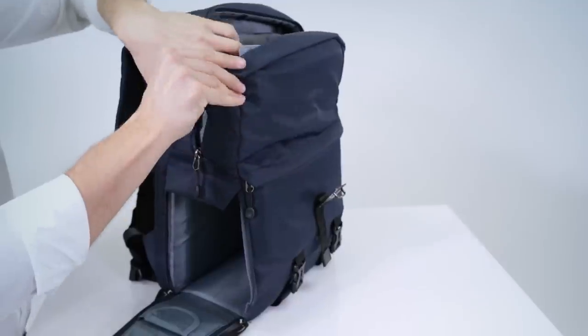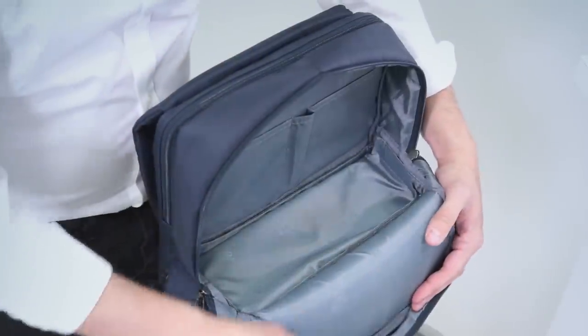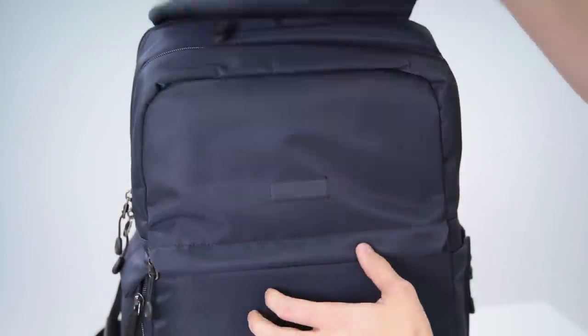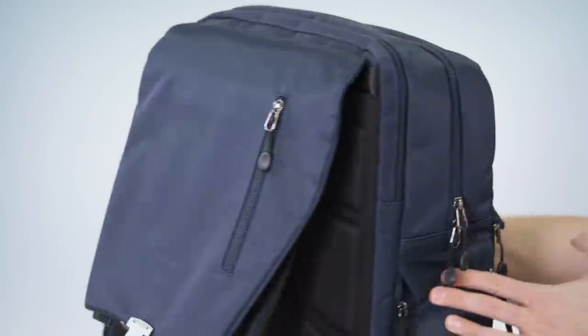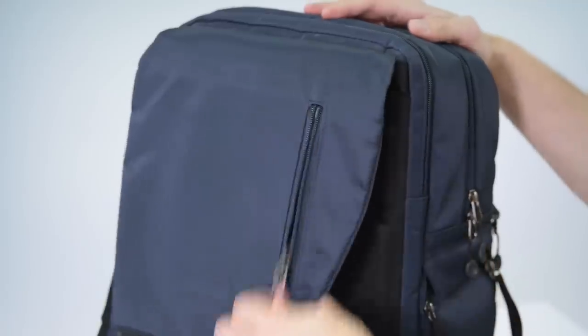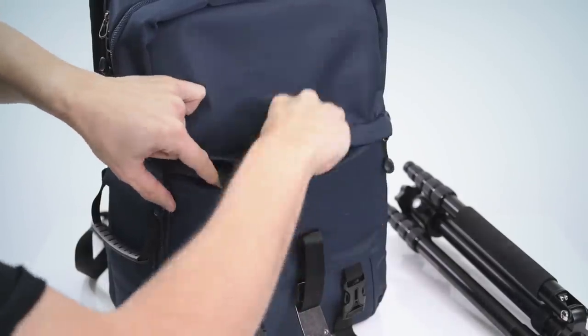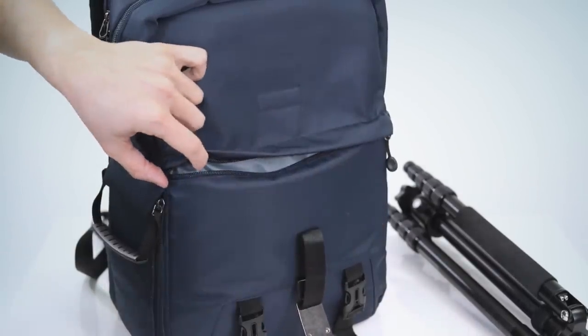The main compartment even has two vertical pockets for keeping everything organized, like cell phones or small accessories. Underneath the main flap you'll find a small zippered pocket where you can carry small items like keys or lip balm. In addition, there's a zippered pocket across the front panel, perfect for securing anything like your wallet, passport, or phone.